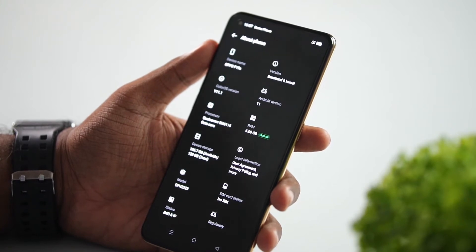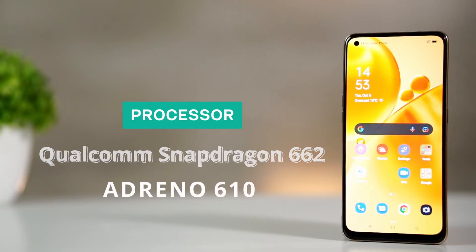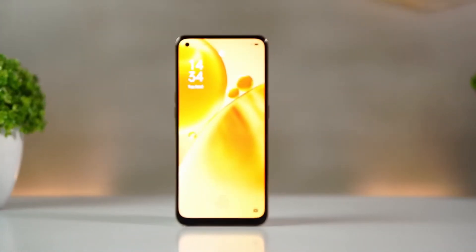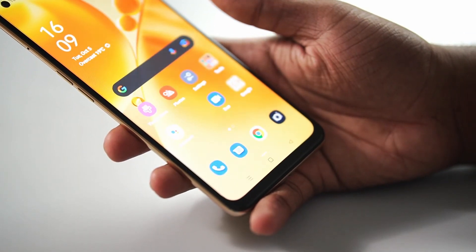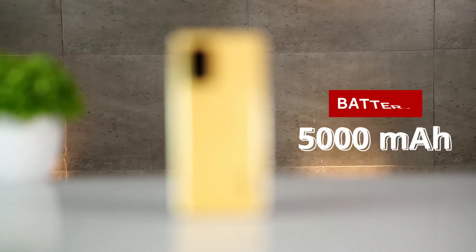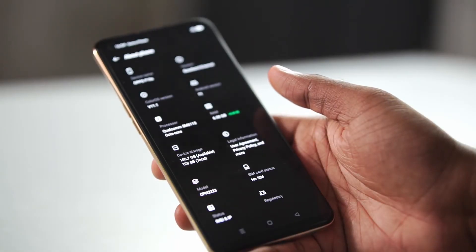Now we have the hardware and software features. The operating system is Android 11 with ColorOS 11. The processor is a Qualcomm Snapdragon 662 with an octa-core configuration running at 2.0GHz. For memory, we have 128GB inbuilt storage, expandable up to 512GB via a memory card slot.